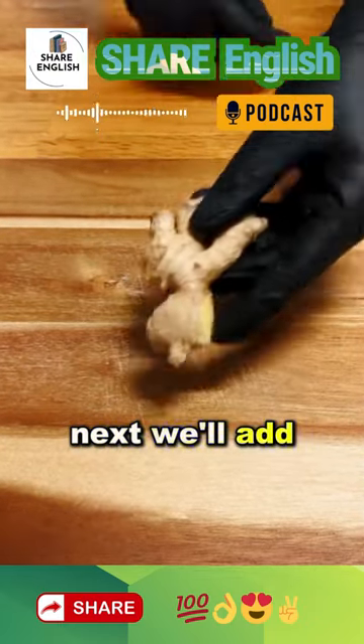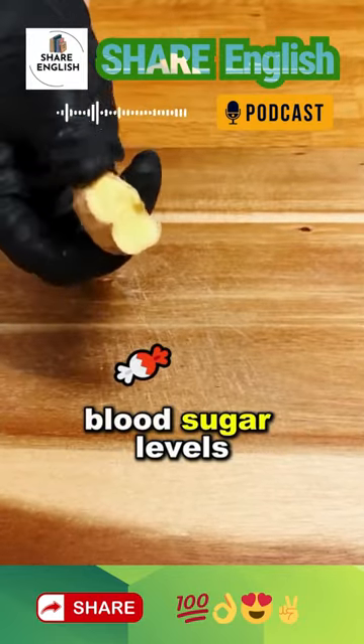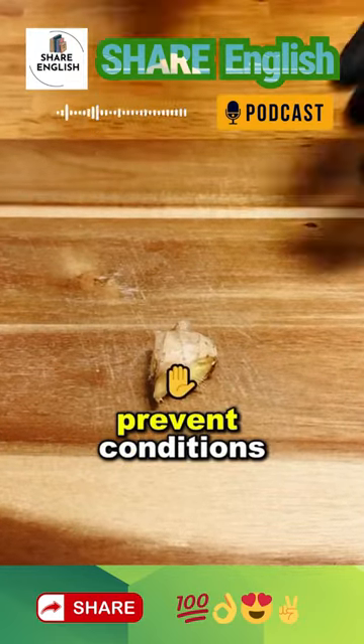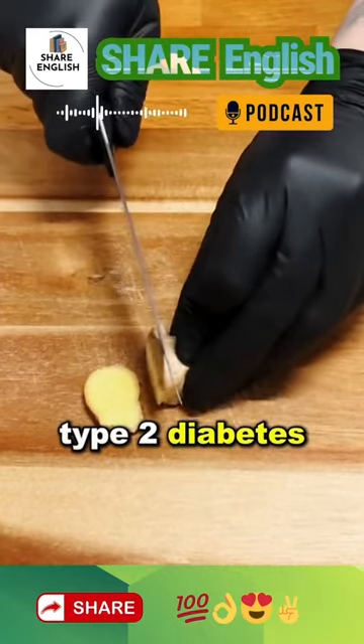Next, we'll add a small piece of ginger. Consuming ginger daily will help lower blood sugar levels, making it easier to manage or prevent conditions like fatty liver, insulin resistance, and type 2 diabetes.